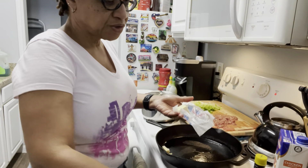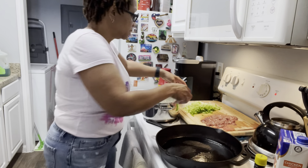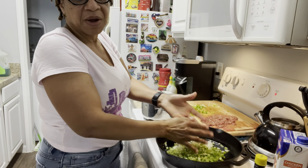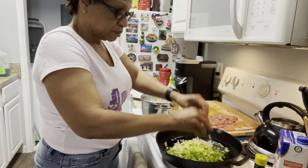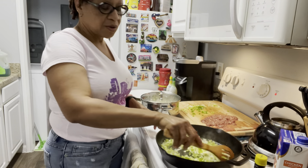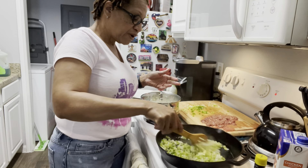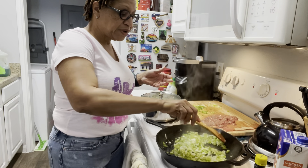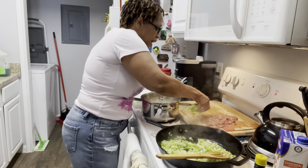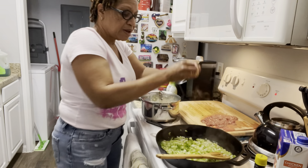I'm gonna add a little butter mixture and just get that in there, then I'm gonna start sautéing my veggies first. We have our holy trinity — that's bell pepper, onions, and celery. I already pre-made my rice. Some people don't do it that way, but I like to pre-do my rice because it takes a little bit longer if you don't have things prepped. Gotta prep to make sure things are done right. We're gonna let the veggies cook for about three to five minutes, then I'll add my garlic.